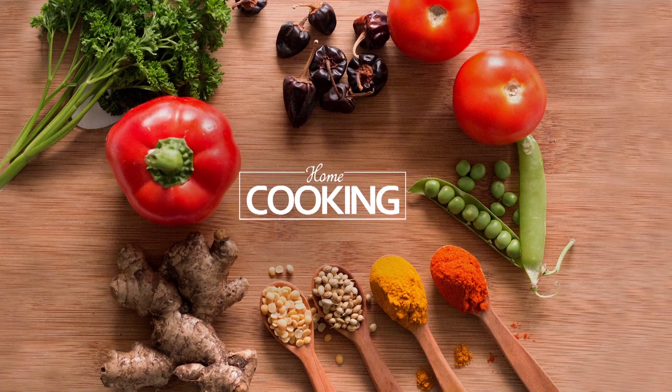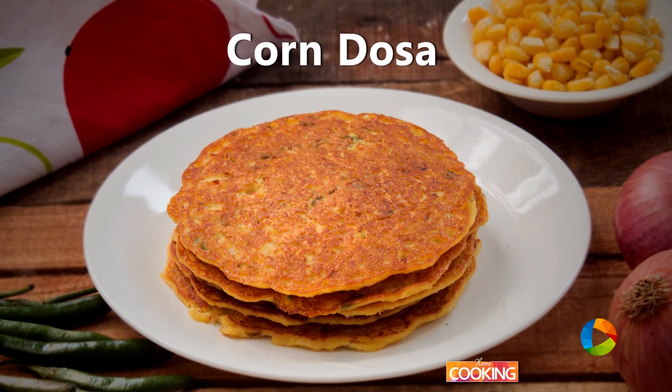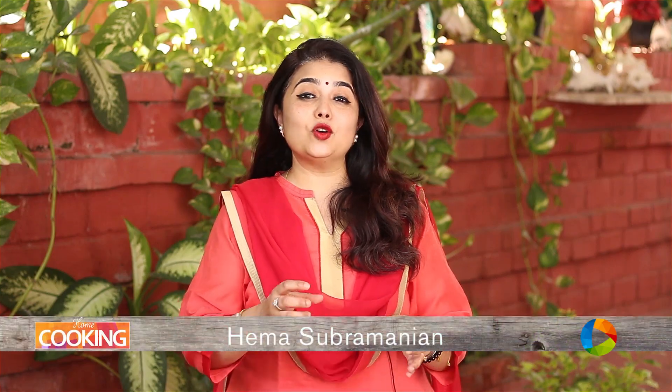Hello viewers, welcome to Home Cooking with me Hema Subramanian. Today's recipe is a quick breakfast recipe — it's Corn Dosa.